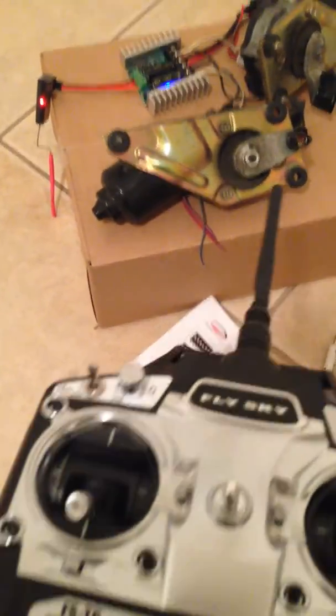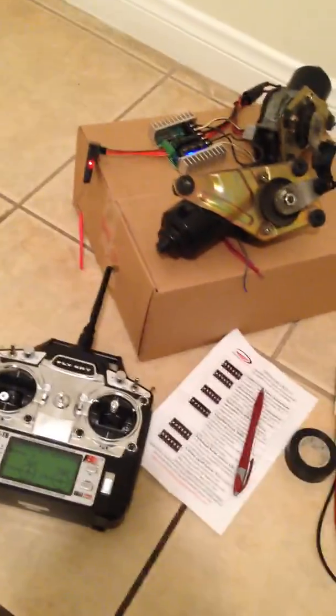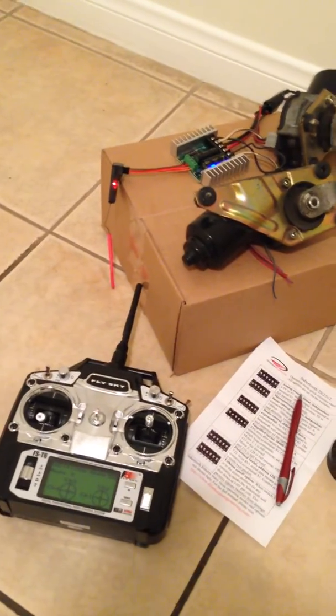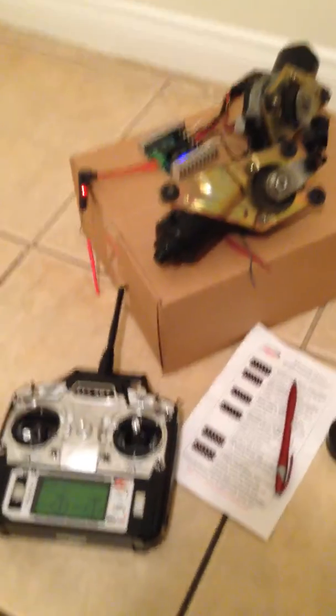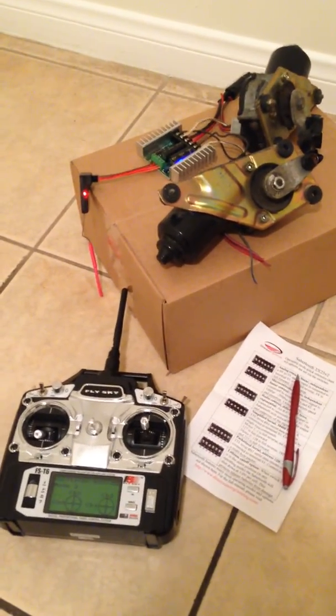Next, I'm going to connect to the computer so we can transmit data from our game. The game physics are going to drive it. I'm waiting for some more parts, so hopefully this weekend I'll fix that. Okay, thank you.